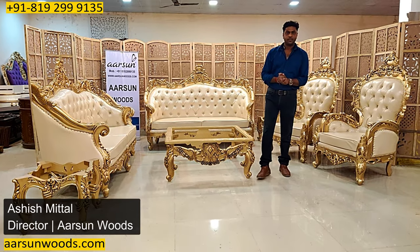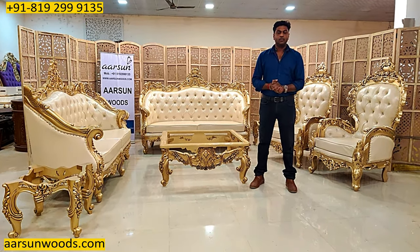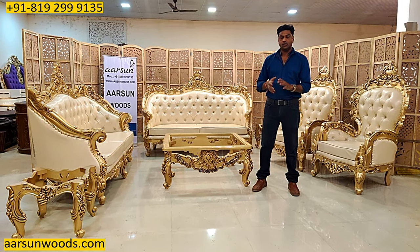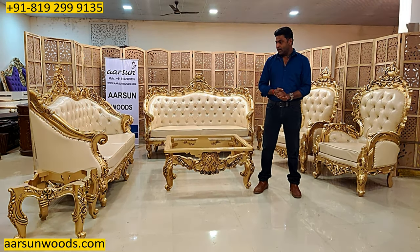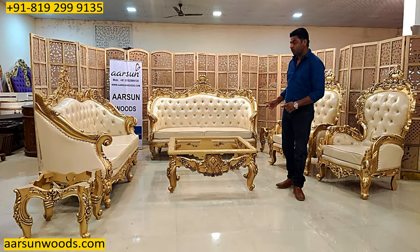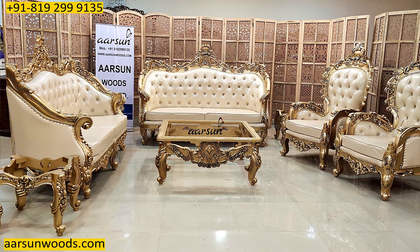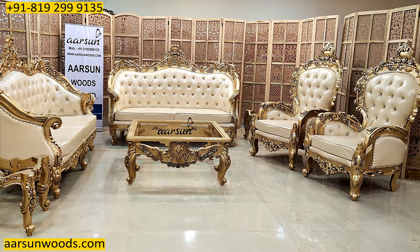Namaskar, Ashish Mittal again from ARSAN Friends. When I say ARSAN makes the most beautiful sets, sofa sets and furniture across the globe, this set will confirm what I say. Now looking at this set, you will be sure that I am not exaggerating about what we make.